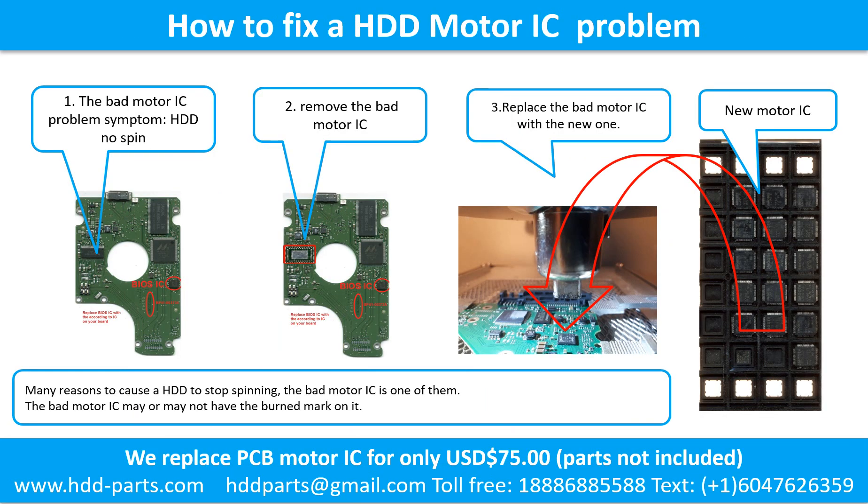How to fix a hard drive motor IC problem. Step 1: The bad motor IC problem symptom — the hard drive does not spin. There are many reasons a hard drive stops spinning; the bad motor IC is one of them. The bad motor IC may or may not have a burned mark on it. Step 2: Remove the bad motor IC. Step 3: Replace the bad motor IC with a new one.